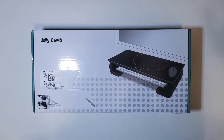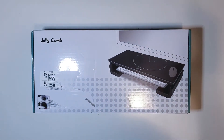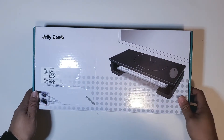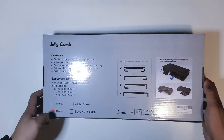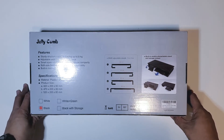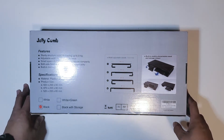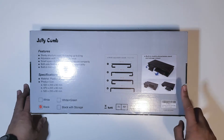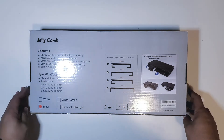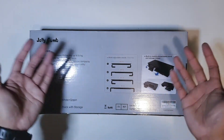Hey everyone, welcome back to the channel. Today I have another unboxing and review for you all. Today I have the monitor stand from Jelly Comb. I got this off Amazon for around $25 — there was an extra 5% discount, so I was able to use that. I do have a similar one for my rig, but I needed another one for my content creation station.